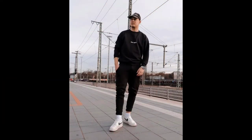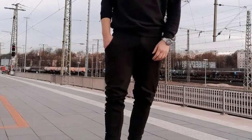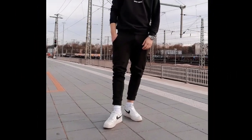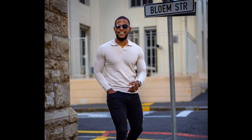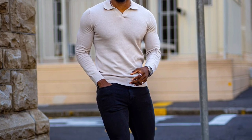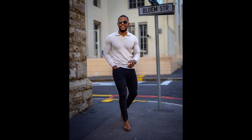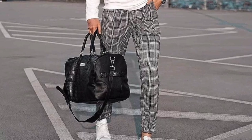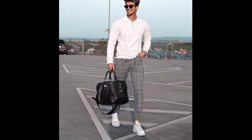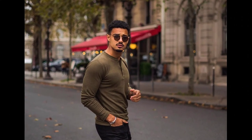For the next outfit you can try a black t-shirt and black jeans with white sneakers. For the next outfit you can try a white collar t-shirt and black jeans with brown shoes. For the next outfit you can try a white collar t-shirt and grey checked pants with white sneakers. For the next outfit you can try an olive green t-shirt and black jeans with brown shoes.